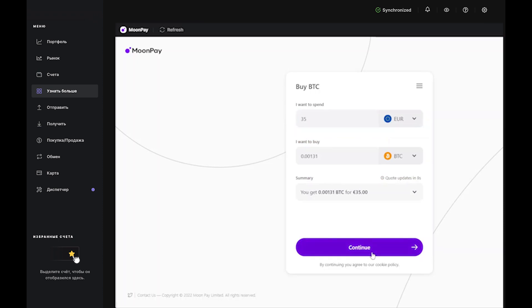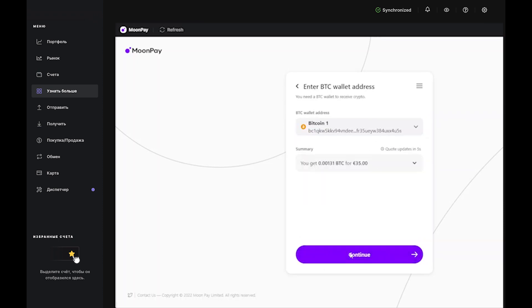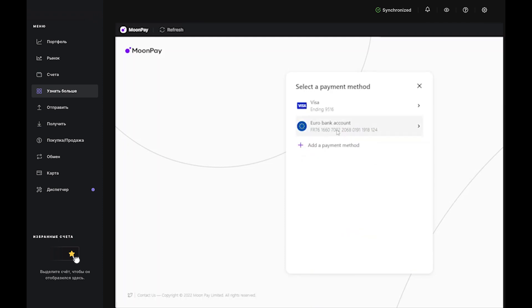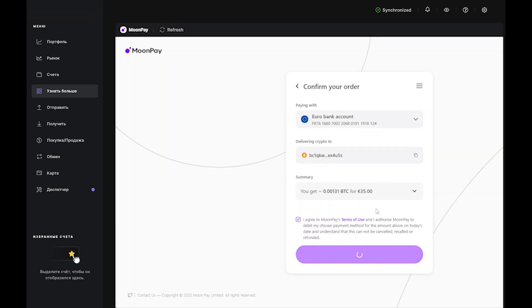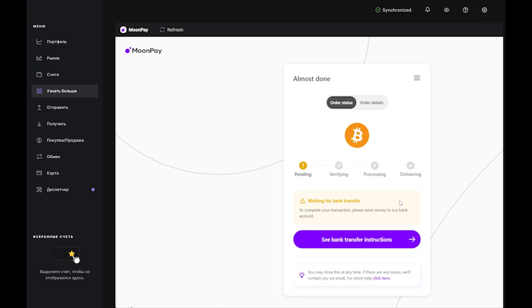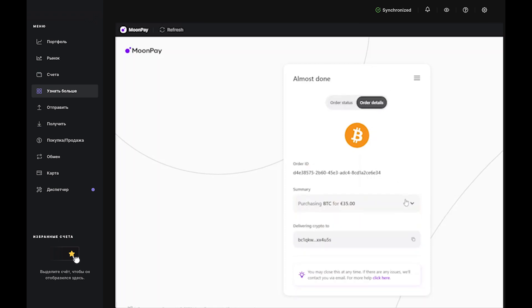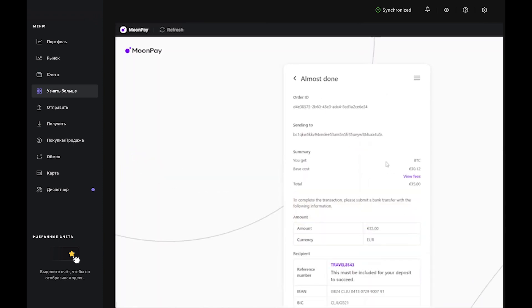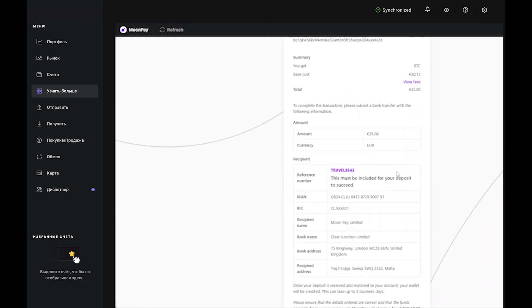Now, if you choose the bank transfer option, you'll be prompted to type in your IBAN or bank details. Then you'll move to the confirmation page. If all looks good, tick the box that authorizes the purchase, then click Buy Now to move to the next step. Here, you'll receive your transfer information, which contains everything you need to wire funds from your account to MoonPay. Just copy-paste everything right into your bank interface or save it to a document for later. Once your deposit is received, your Bitcoin will be credited and you'll see it in your account in Ledger Live. Just keep in mind that a bank transfer can take up to three business days.